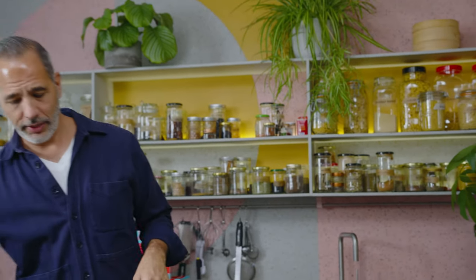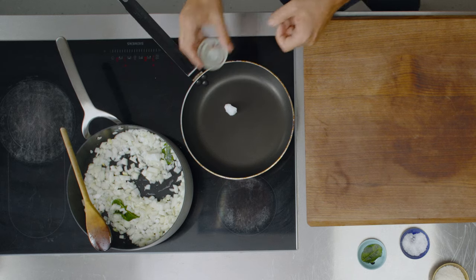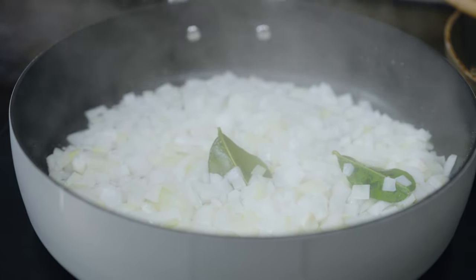I need another pan — I'm going to warm it up on medium-high heat and melt a bit of coconut oil. Once that's hot I'm going to add peanuts. Coconut and rice are such a lovely combination; you've got that nice sweetness and it goes really well with fish, chicken, any protein. This coconut oil has melted and I'm going to add some salted roasted peanuts.